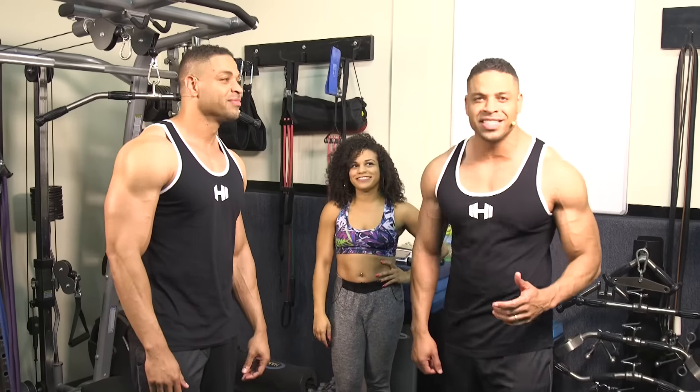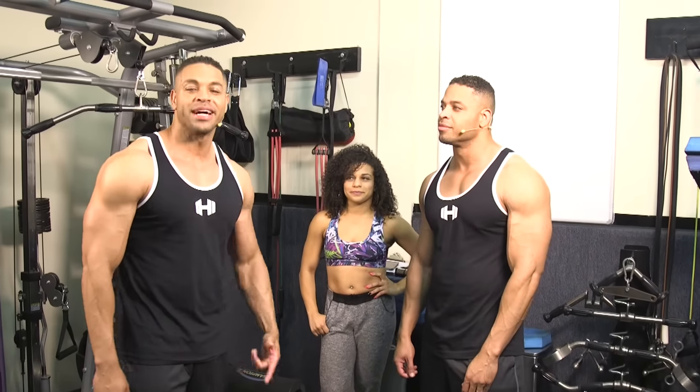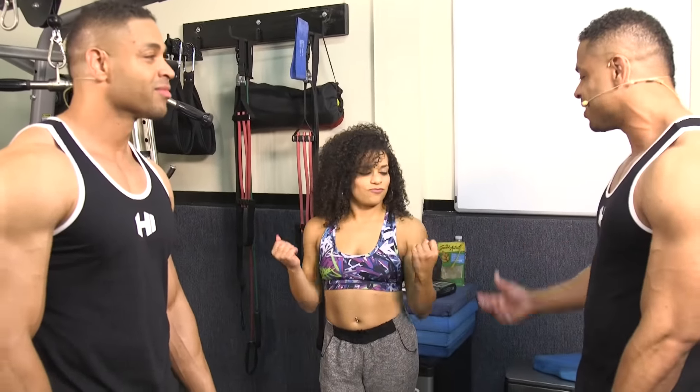Hi, we're the Harge Twins, and we're back in the gym. We're going to show you how to perform lat pull-downs. Lat pull-downs is one of the best exercises for your back — it's helped us make all kinds of gains. And we're going to have Dorian here, and she's going to help us illustrate how to perform this exercise correctly.